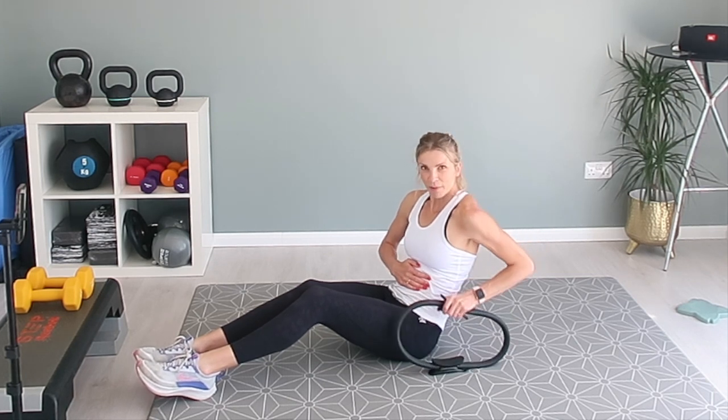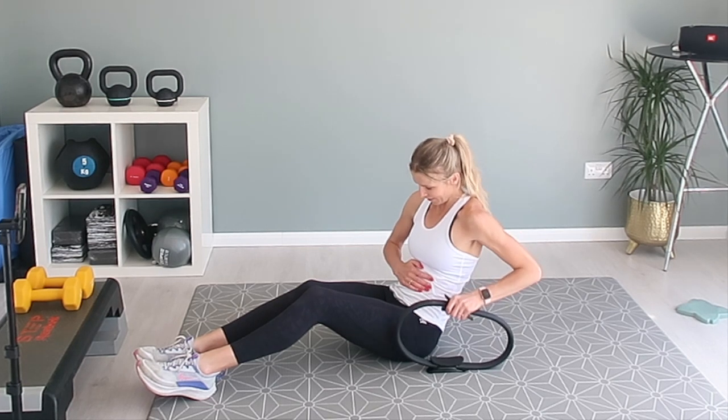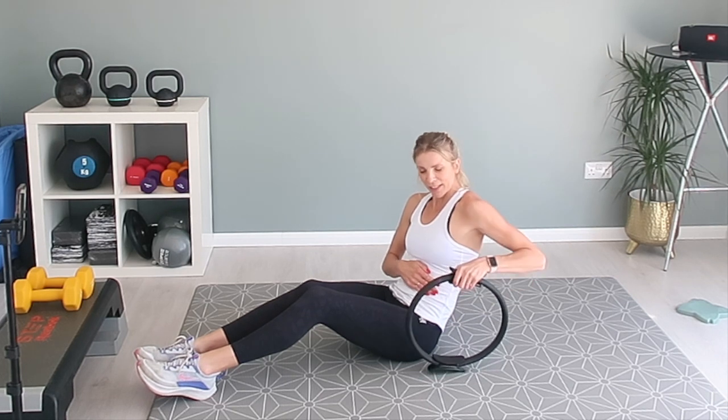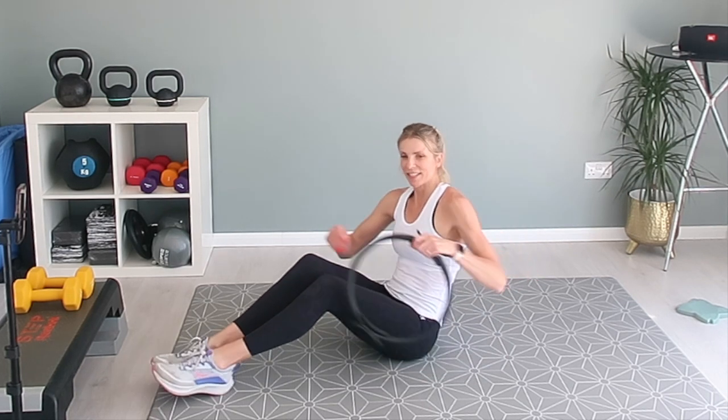This is a great little workout. You don't have to do crunches or any big movement, but this is really, really firing up that core.